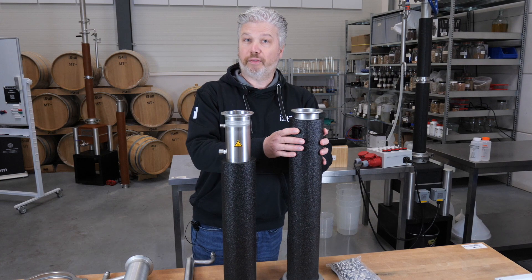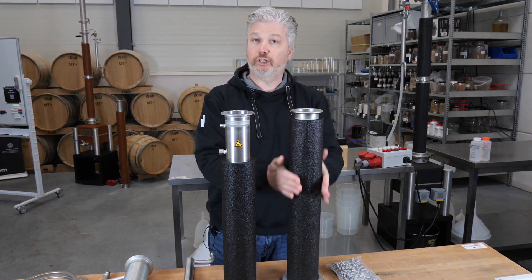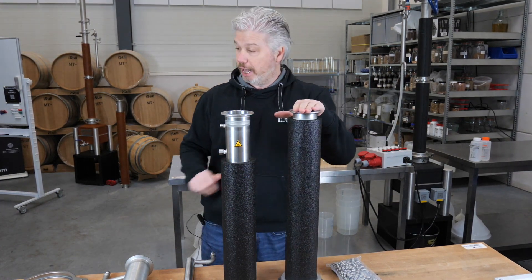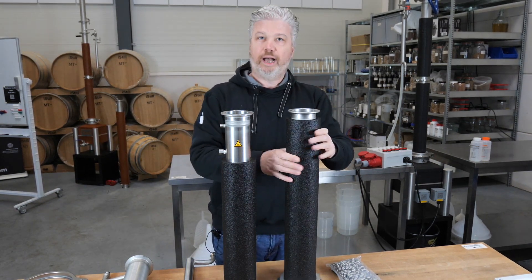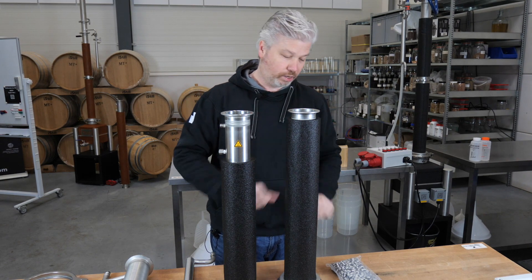Now we'll start with the column. This is the lower part of the column — you can recognize it because there's insulation all over it and the bottom is bigger. We start with the little wafer that we put in here, so make sure that falls in there. That's to make sure that the packing we're going to put in doesn't come out at the bottom.